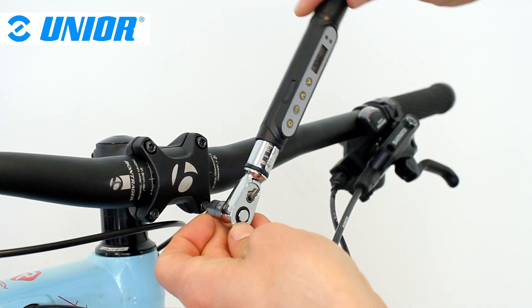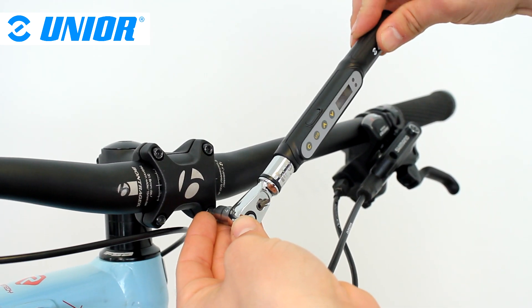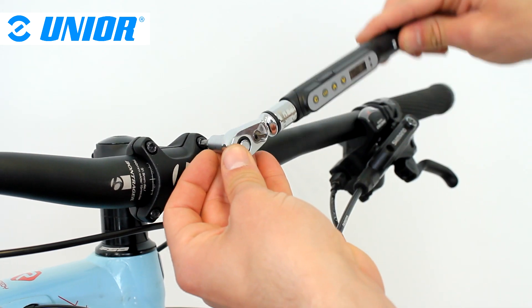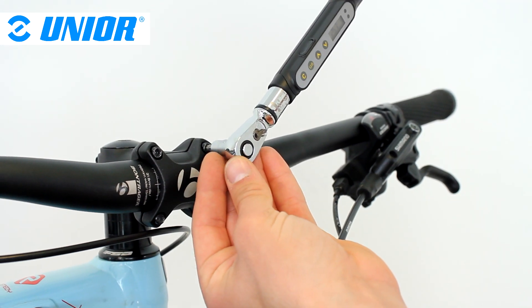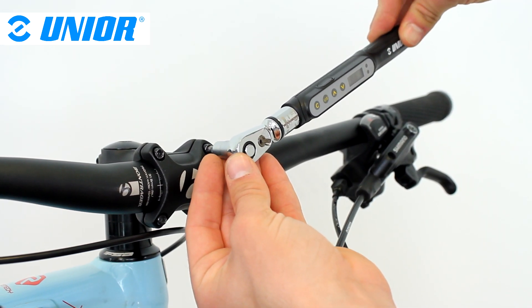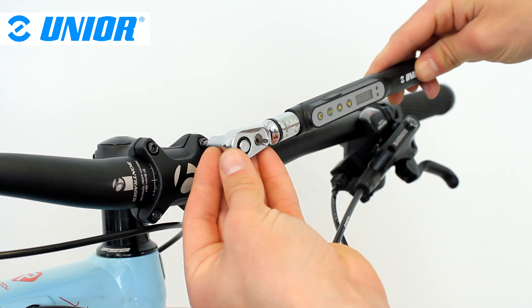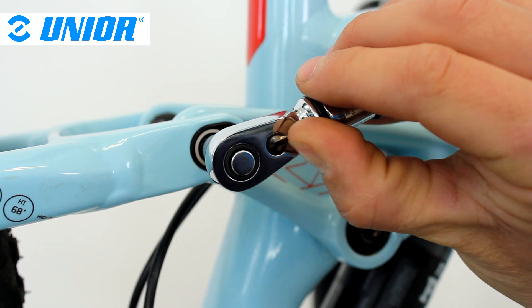To use the wrench, set the torque limit, then click the C button without applying any force on the wrench. At this point, you can tighten. A green light and beeping sound will come on when approaching the torque limit. A red light and a continuous beeping sound will come on once the torque is achieved. Torque can be applied and measured clockwise and anticlockwise.